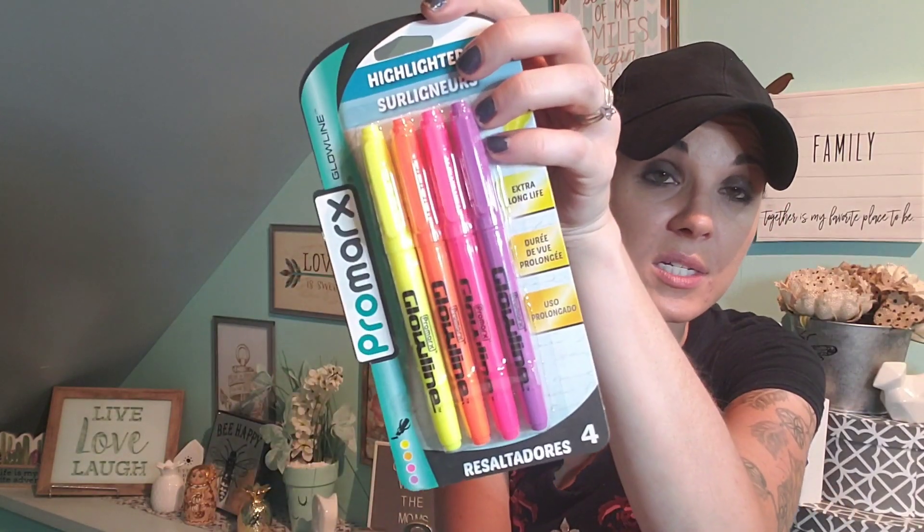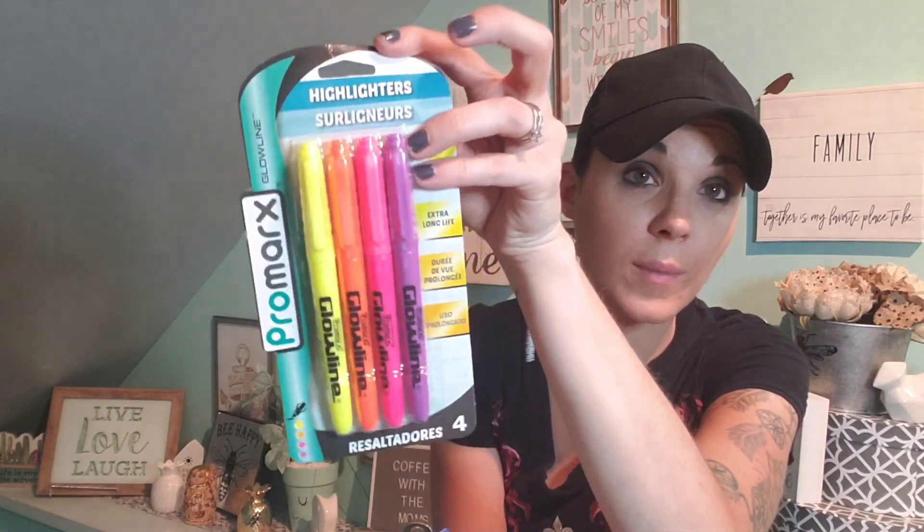I had to pick up some school supplies — Bic dry erase markers, and then I picked up different color highlighters which my son needs as well. He needs all different colors, so I picked those up.